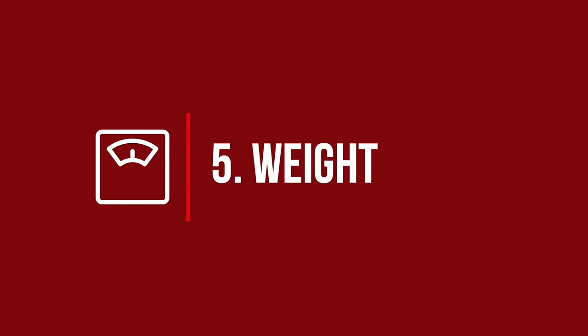At number five is the weight of the shoes. The lighter the shoe, the less weight you've got to carry around the court, and this is why brands market their shoes as being ultra-light. It is important to note that some cheaper shoes might be light but are unlikely to have the proper support in place, but in general we're not in favour of heavy shoes.